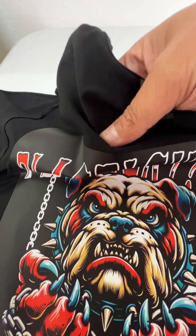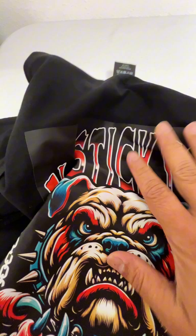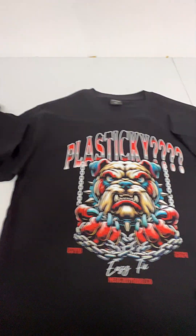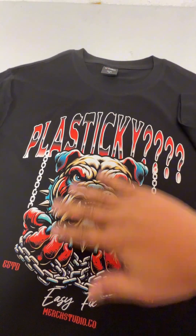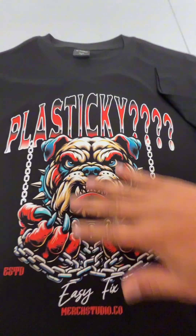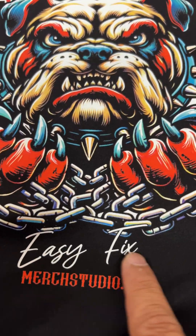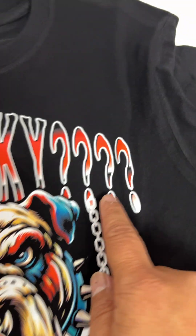If you feel it, it's super plasticky. Now let's go to the half-toned print. You hear the difference, and as you can see, super soft. See how much stiffer that is — and that's your easy fix for that plasticky feel. Follow for more.